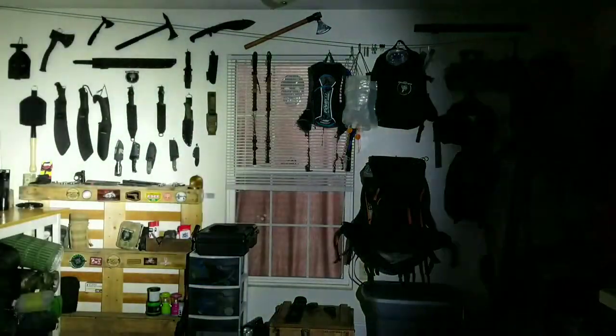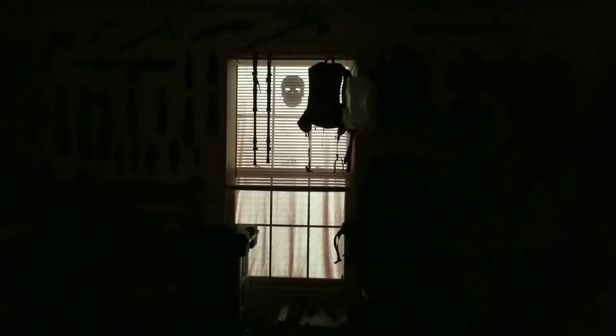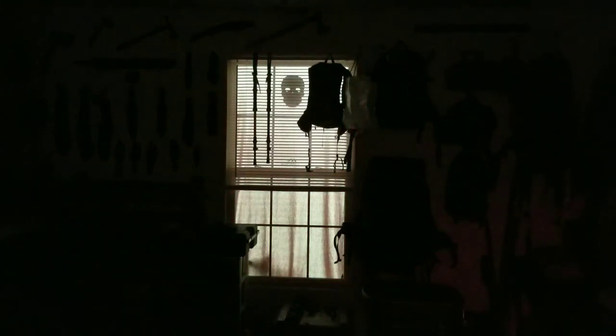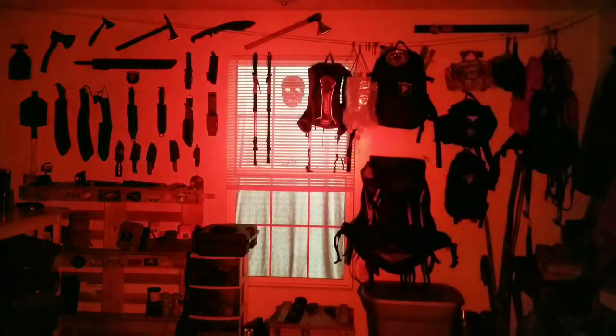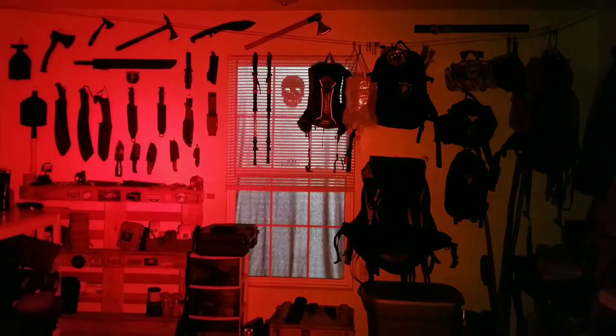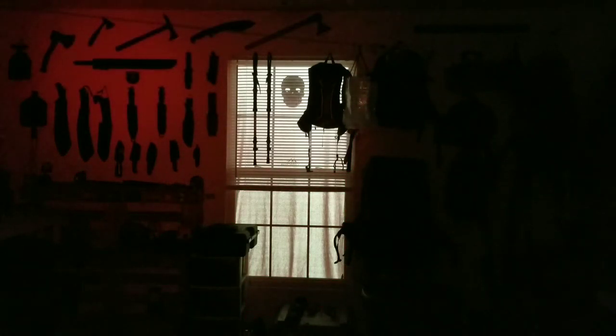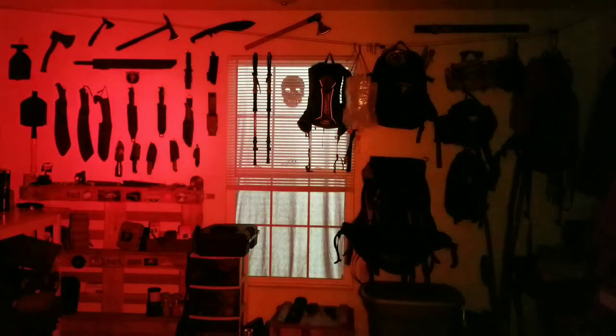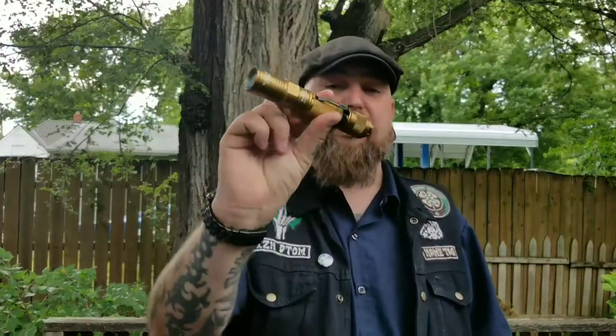I've got the red lens cap screwed on now, and that is one of my favorite features on this light. In low, it lights up pretty well — you can see everything you need to see. This would be great for reading a map or something, and it maintains your night vision. You can still switch through all the different modes with this. The red lens reminds me of the old GI flashlights that had different lenses that screwed in for map reading. Great feature — there it is, that red lens. Really nice.